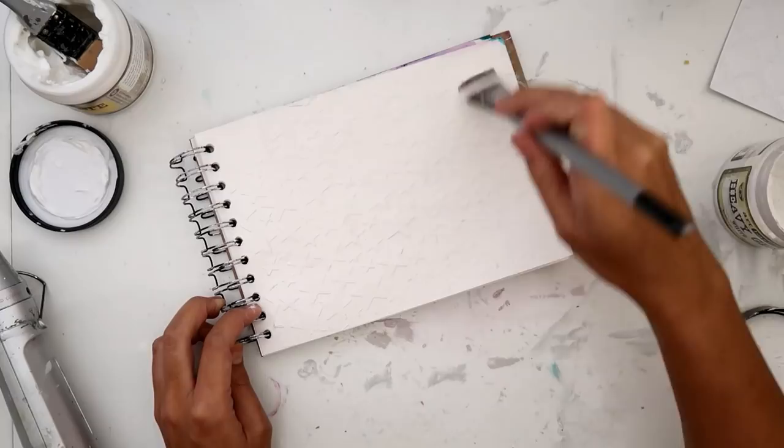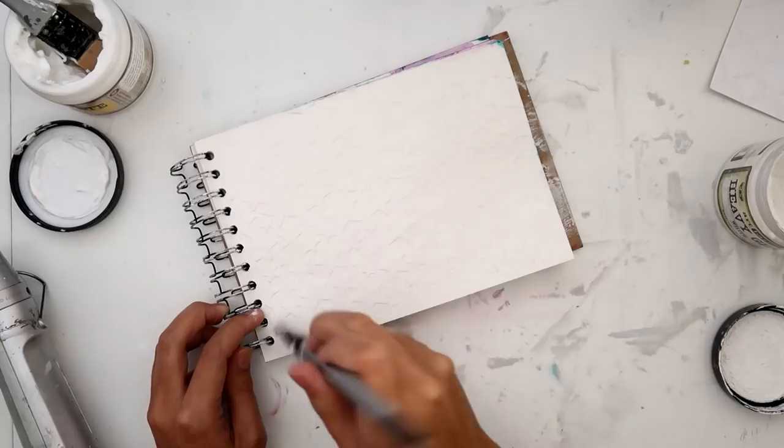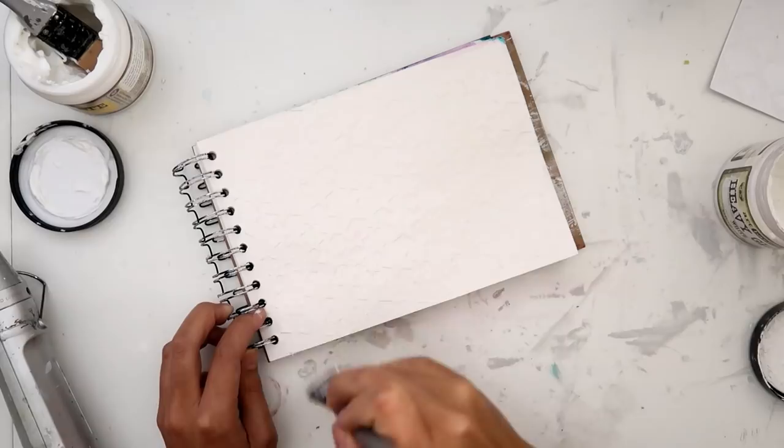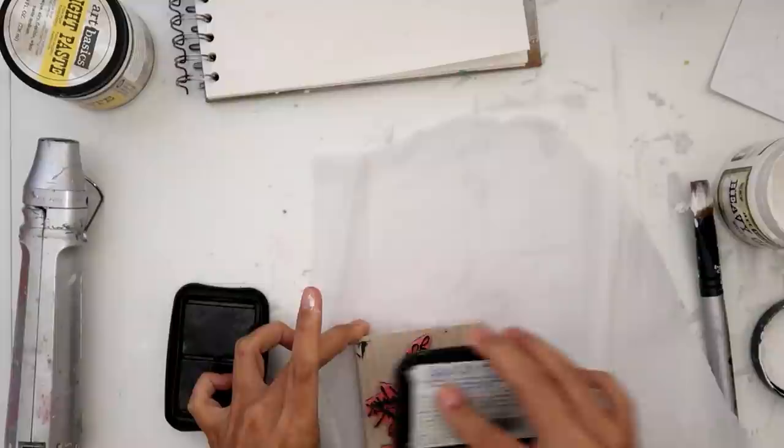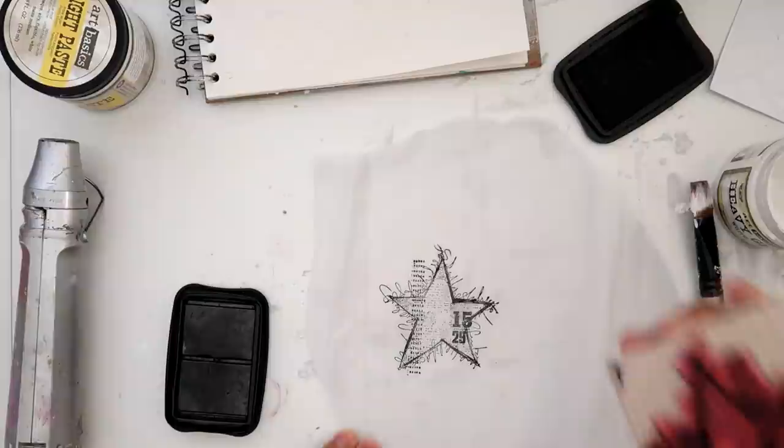After the light paste dries, I am adding just a very light coat of heavy gesso. I'm not trying to cover every area. I like the variation when I put the color down — when there is a little bit of gesso and some of the light paste showing, the spray reacts differently to both. That's why I did that, just to give it a little bit more interest.